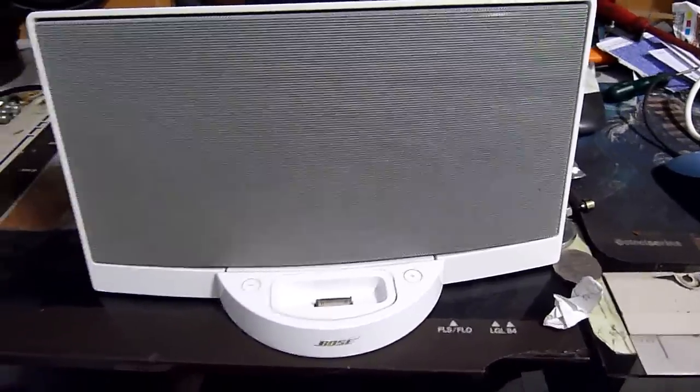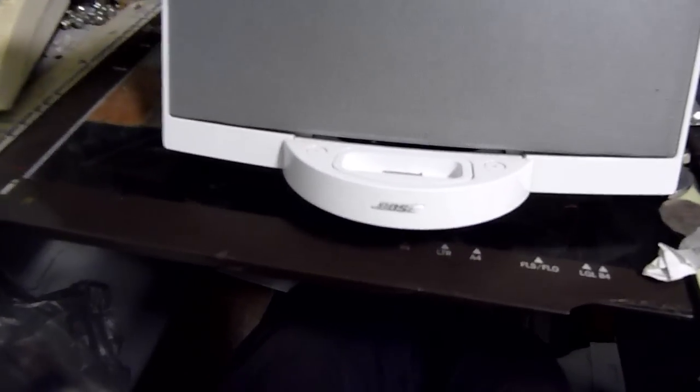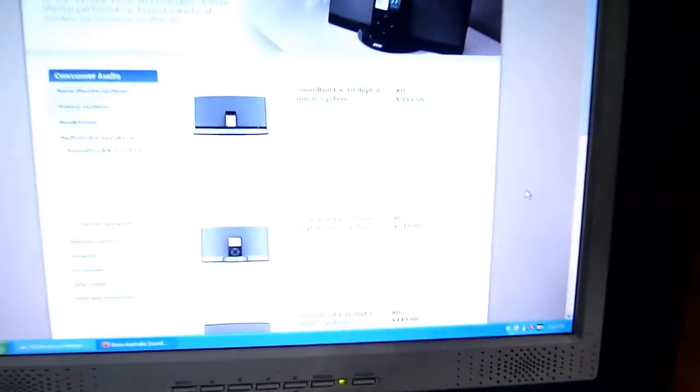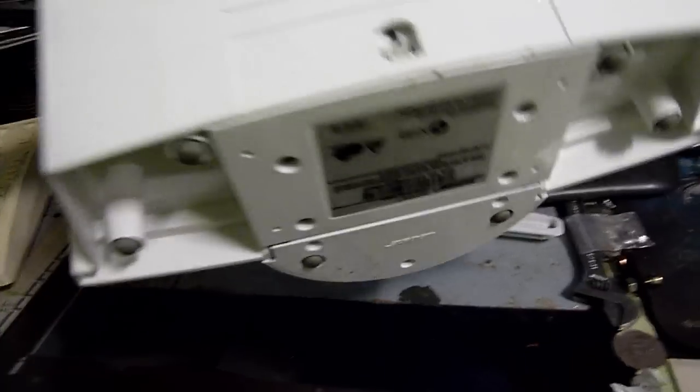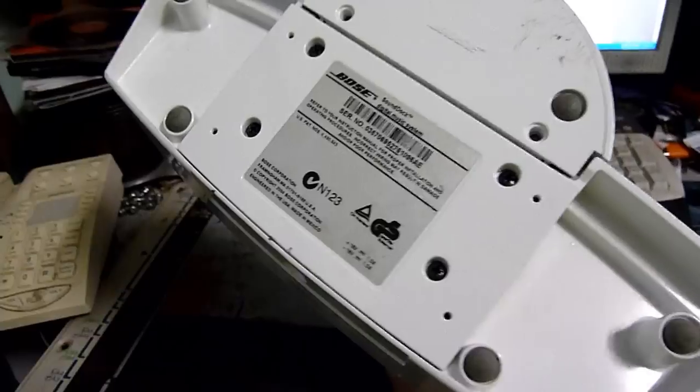G'day folks, for today's repair video we have a Bose iPod station. I just looked it up online and the nearest equivalent model is nearly $600 - it's not a cheap bit of kit. Made in America, or designed in America, made in Mexico.